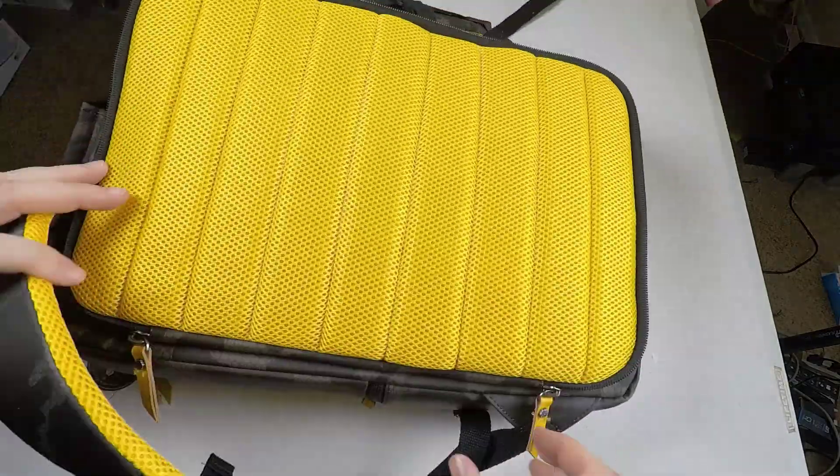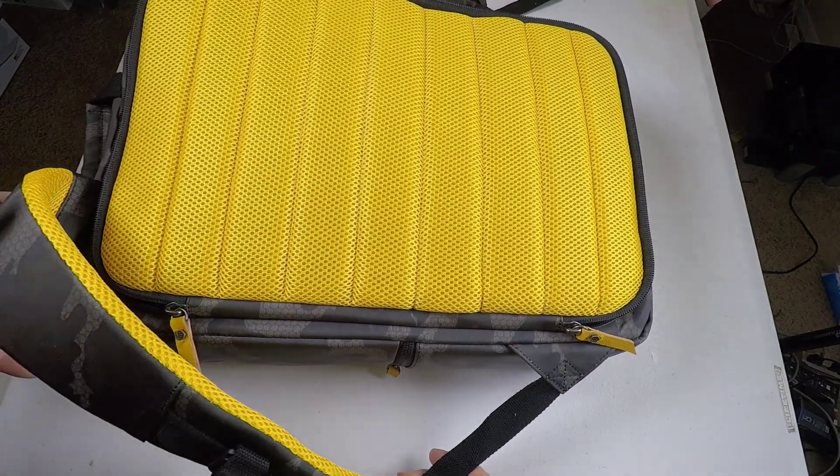Go to HexBrand.com and check out the HX2175 Black.